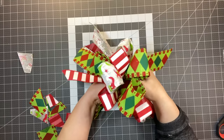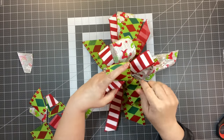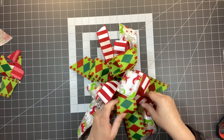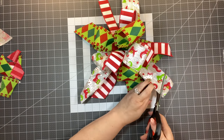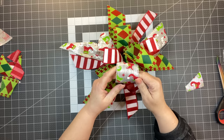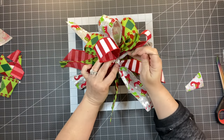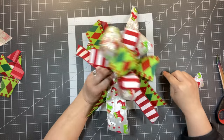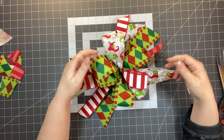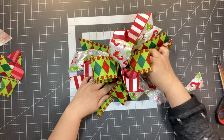Move them around until they're laying the right way — there's not a lot of technique to this one. It's pretty simple and easy, and it kind of reminds me of a bouquet. Trim up the ends, add little dovetails if you want. To attach it to a wreath, take a piece of wire, run it down through the zip tie, and attach your bow to a sign or wreath. That is the bouquet bow.